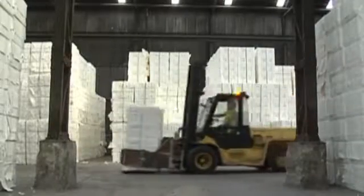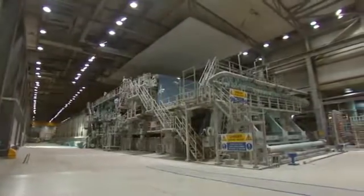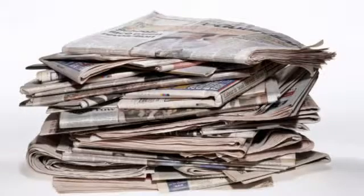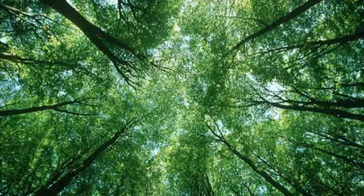If you've ever wondered what happens to the paper and card that you recycle at home and at school, we're going to show you how it's recycled here in the UK. We still make a lot of paper in the UK — things like newspaper, printing and writing, tissue paper, hygiene papers and packaging papers. We still use some virgin fibre but most of it in the UK is actually recovered paper from what you recycle. Let's have a look at what happens in one mill where they're taking recycled paper and card and making it into new packaging.